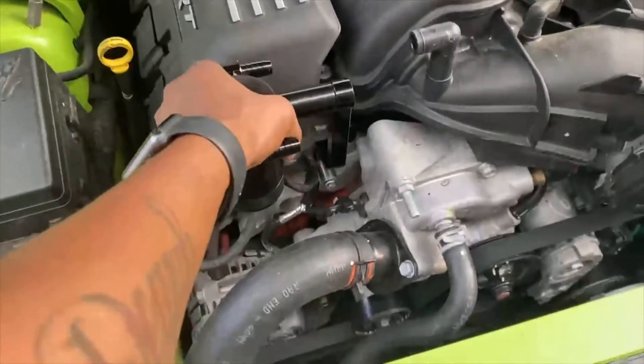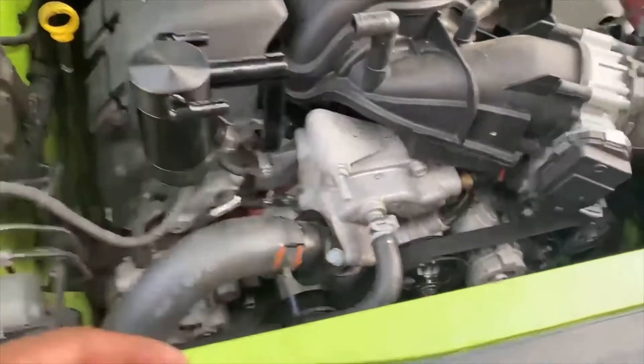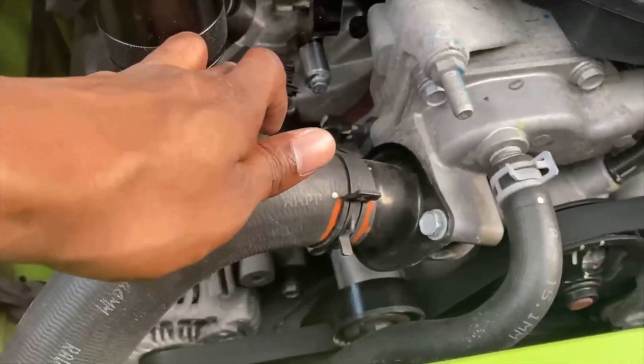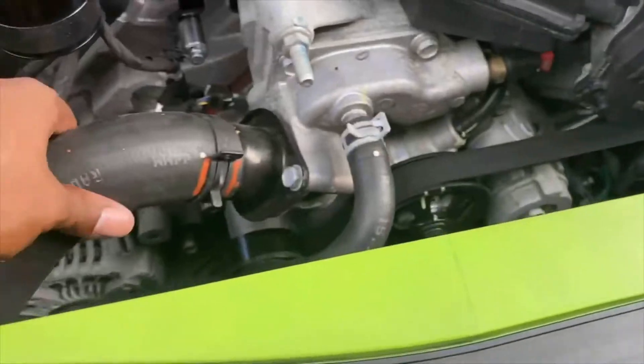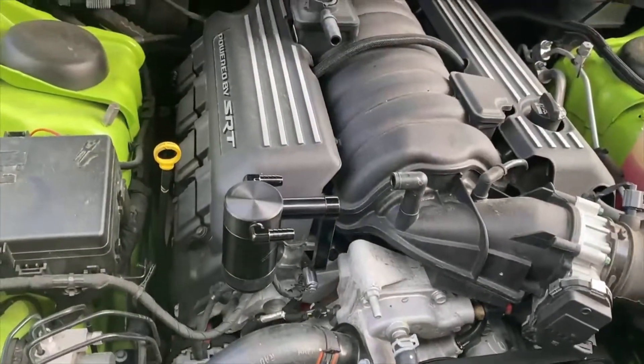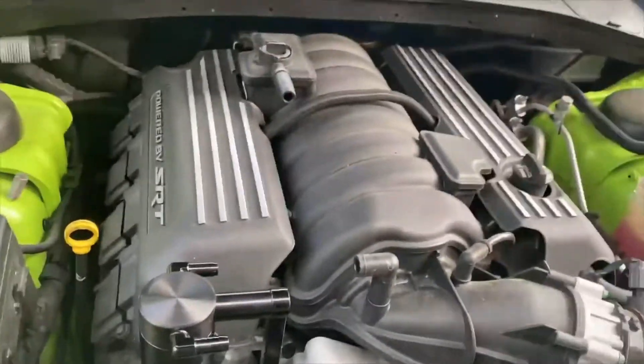I got the bracket in, I got the catch can in. Basically I pried this out with a flathead screwdriver because my engine is hot — I just got off work and just drove it home, so it's still hot.